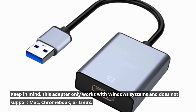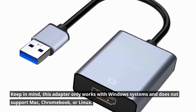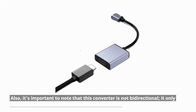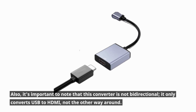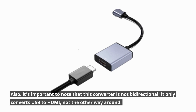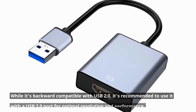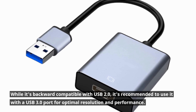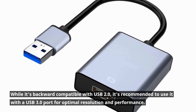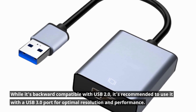Keep in mind, this adapter only works with Windows systems and does not support Mac, Chromebook, or Linux. Also, it's important to note that this converter is not bi-directional — it only converts USB to HDMI, not the other way around. While it's backward compatible with USB 2.0, it's recommended to use it with a USB 3.0 port for optimal resolution and performance.